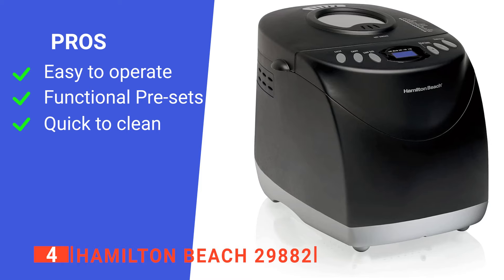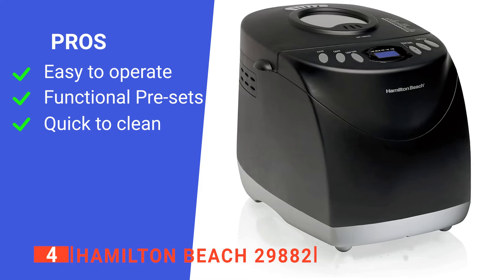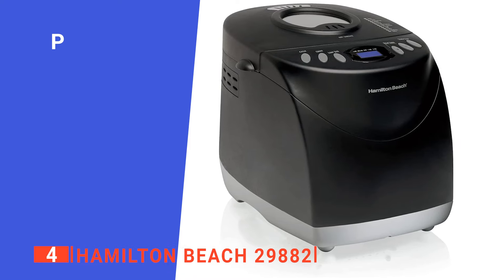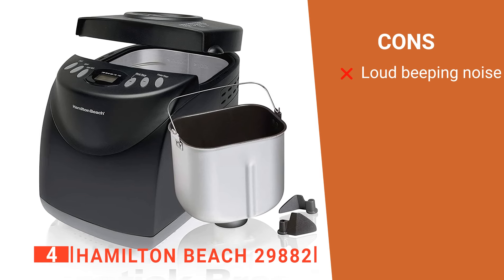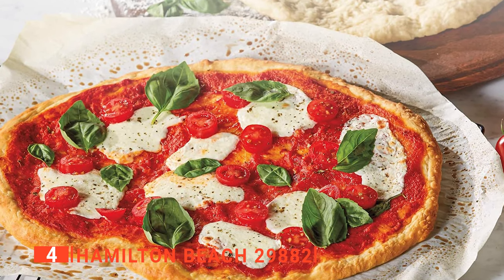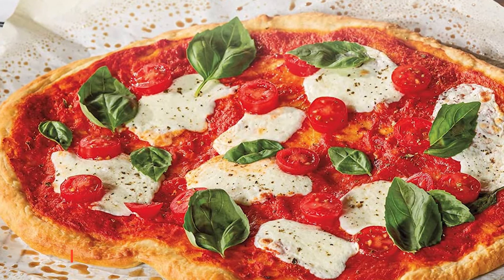Its pros are: it has user-friendly features, it comes with a bunch of pre-programmed settings, and it is very easy to clean after use. However, its audio notification is very loud, which can be annoying if the process finishes in the middle of the night. The Hamilton Beach 29882 is a great value for money product that performs well while still being simple to operate.